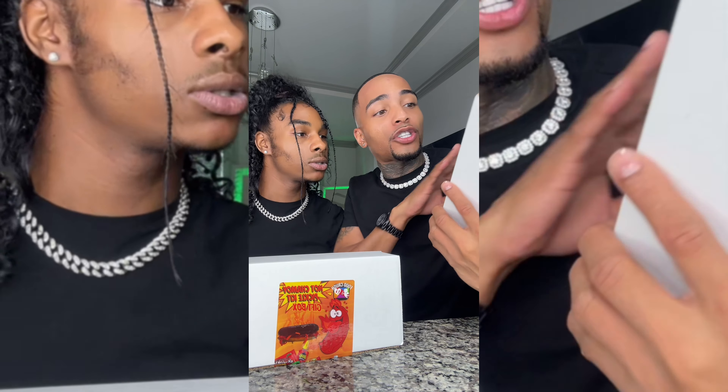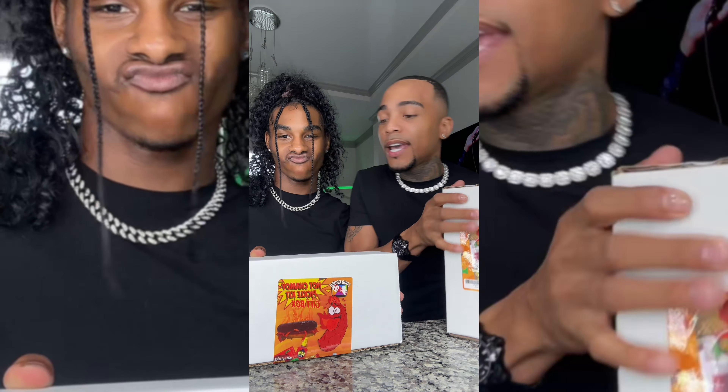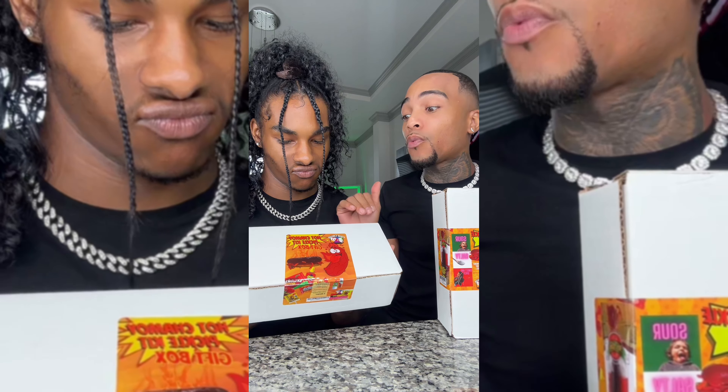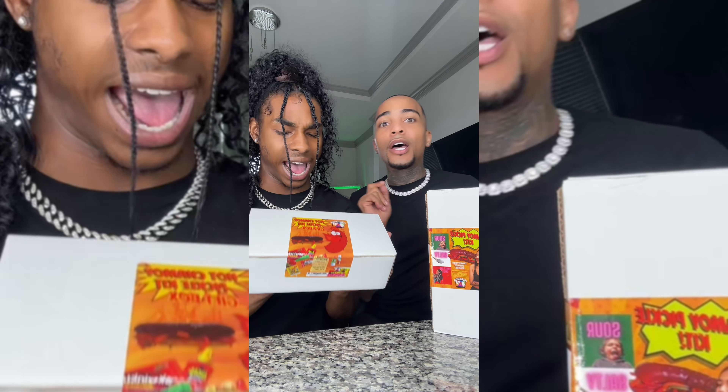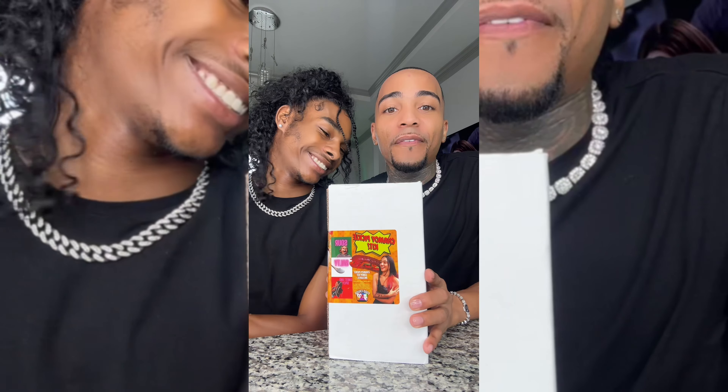So they sent me two. They sent the chamoy pickle kit — this is like sour, salty, sweet, and spicy. And they sent the separate one, which is a hot pickle thing. Hot! So we're going to do the hot one second. We're going to do this one first — we'll do the sour one first.